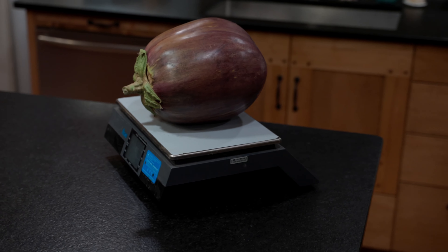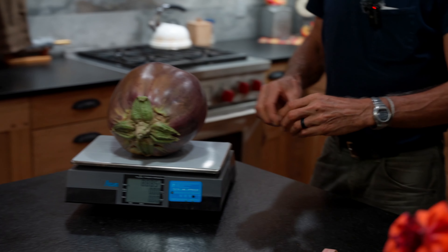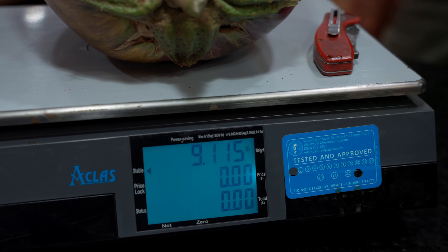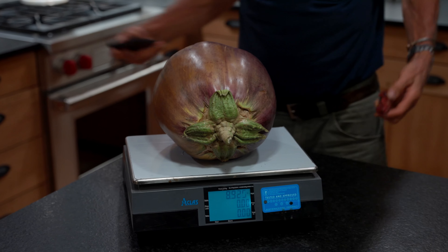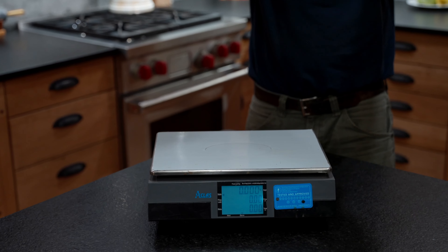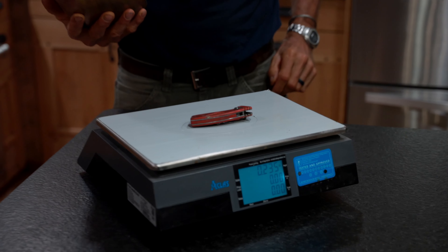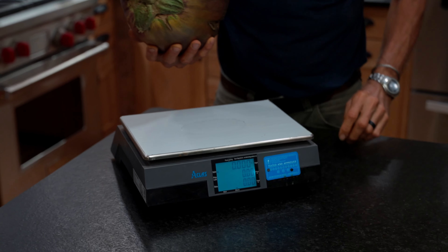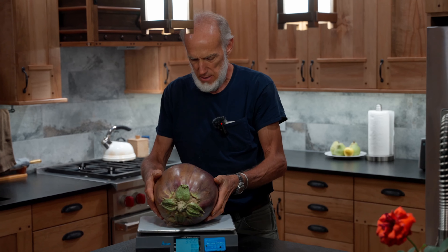Try a couple different objects so people aren't doubting that it's rigged or something like that. I'll stick my knife on here so you can see what it does. And if you want to stick a cell phone on there too, you can do that. So I'll just take those back off, and then take the big plant back off — go back to zero — and stick the other things on there. The scale is certified by the Washington State Agriculture Department, and they came out and certified it for me.